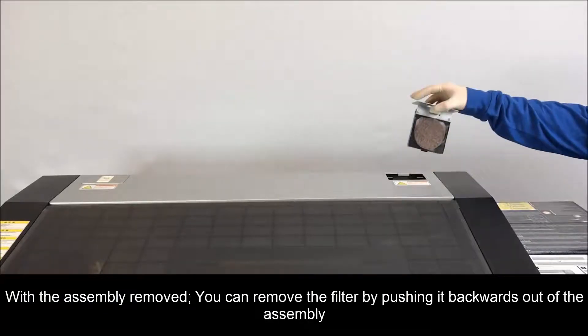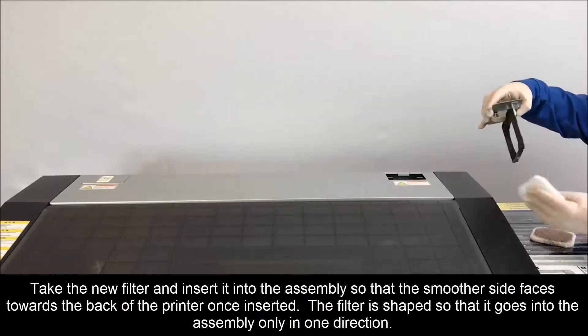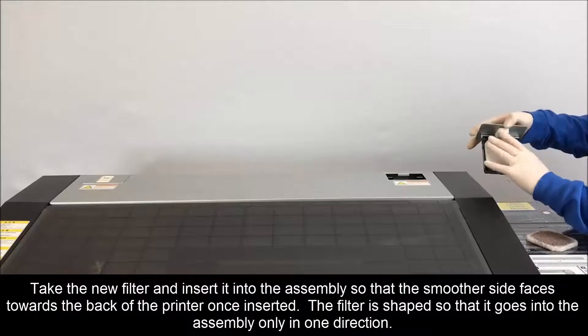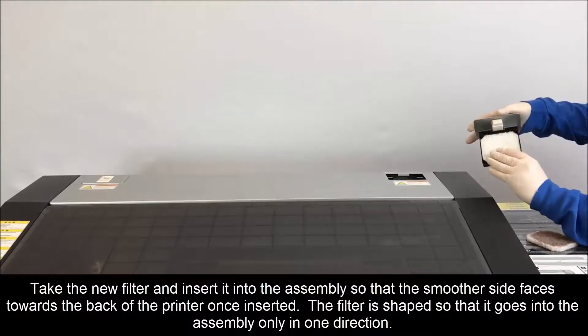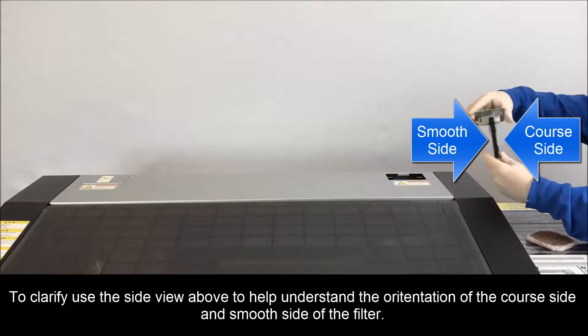While pulling forward, lift straight up to remove the fan filter assembly. With the assembly removed, you can remove the filter by pushing it backwards out of the assembly. Take the new filter and insert it into the assembly so that the smooth side faces towards the back of the printer once inserted. The filter is shaped so that it goes into the assembly only in one direction. Use the side view shown to help understand the orientation of the coarse side and the smooth side of the filter.